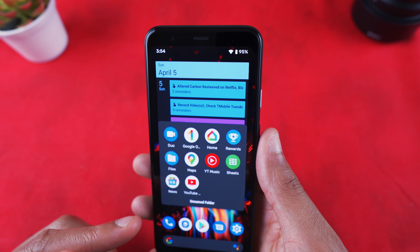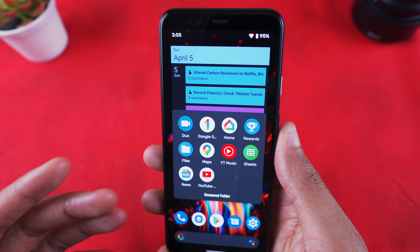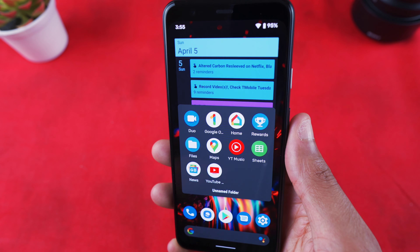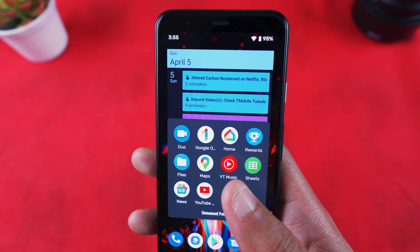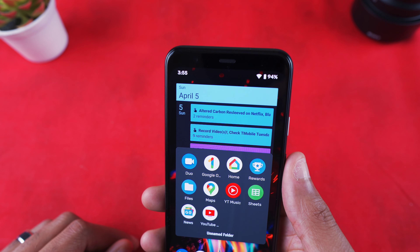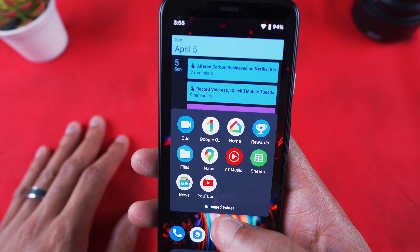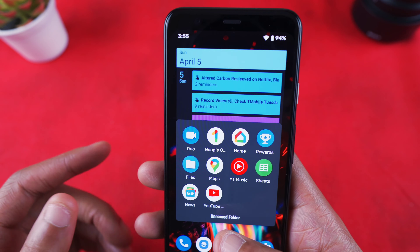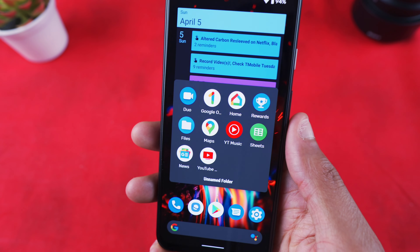Then all my Google apps — Duo, Google One where I manage my storage payments, Google Drive, Google Photos, the Home app connected with my Philips Hue so I can control my lights through Google, Google Rewards, and the Files app. I actually prefer the Files Go app over the standard Files app, which is why one is tucked away in the folder.